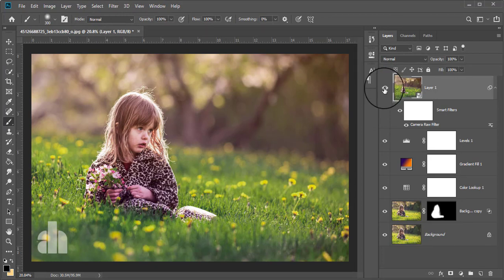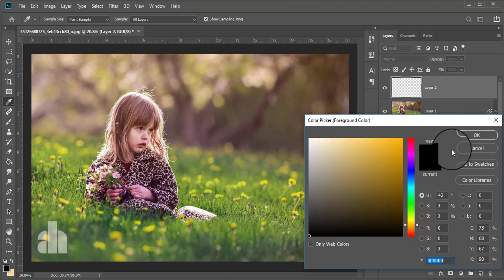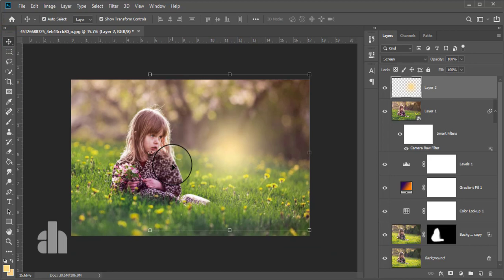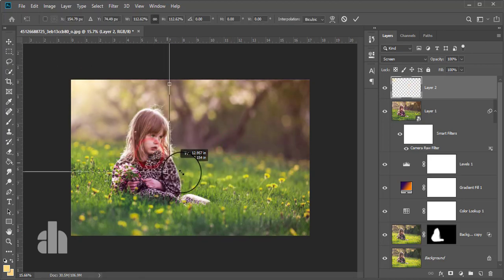This was before the color correction in Camera Raw Filter, and this is after. Now I'm going to add a light on this photo. I'm taking a blank layer and taking the brush tool, and taking the foreground color yellow. I'm giving this light on here and making it a little bit larger.